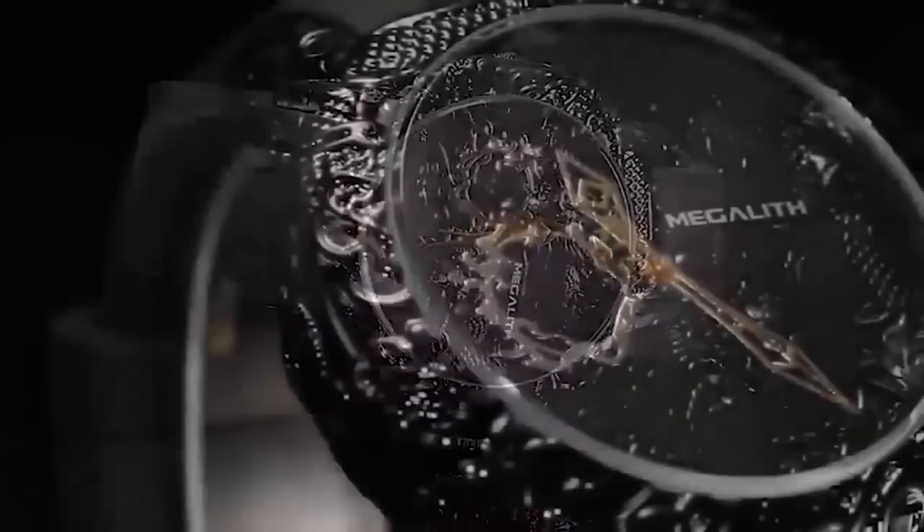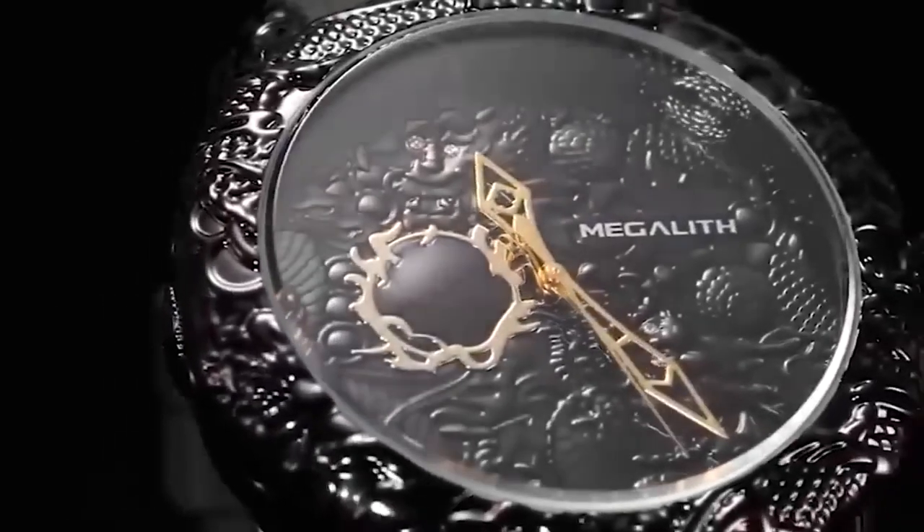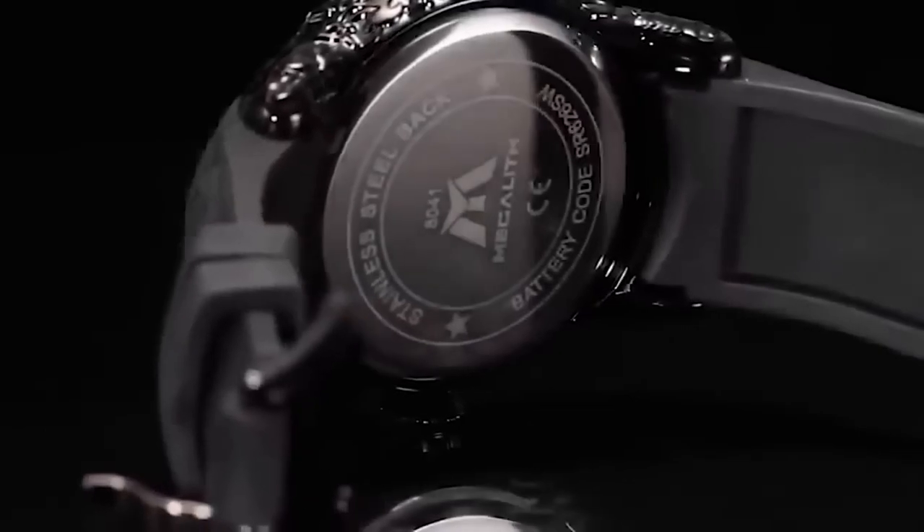Check out this 3D dragon wristwatch for men. It is perfect for lovers of oriental culture. The movement is Japanese, and as a nice bonus it is water and shock resistant.